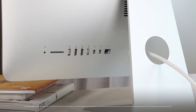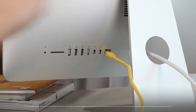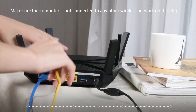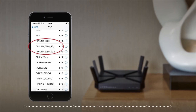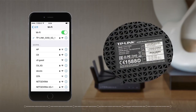There are two different ways to get your devices connected. For a wired device, such as a computer, use an ethernet cable to connect your device to one of the yellow gigabit ethernet ports on the router. Make sure the computer is not connected to any other wireless network on this step. For wireless devices, like smartphones or tablets, connect your phone by using the SSID, or network name, and wireless password that is printed on the product label at the bottom of the router.